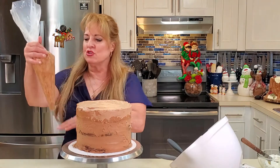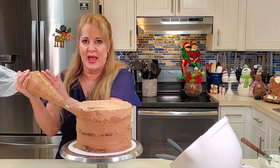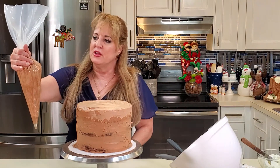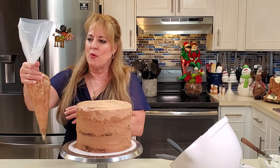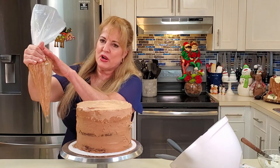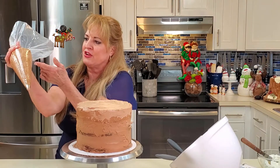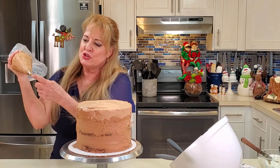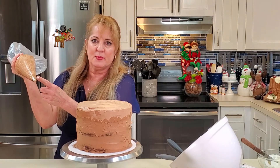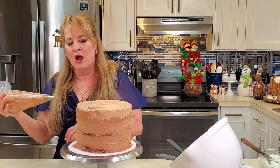I have an 18-inch piping bag, which helps a lot when you're putting this much frosting on. Never fill your bag more than two-thirds full — mine is just a little over half. Twist it at the top with your right hand if you're right-handed; that's where the pressure comes from. Your left hand is just for guiding. Cut the bag so the tip comes about halfway up — not too far down and not too far back, or the tip can shoot out.